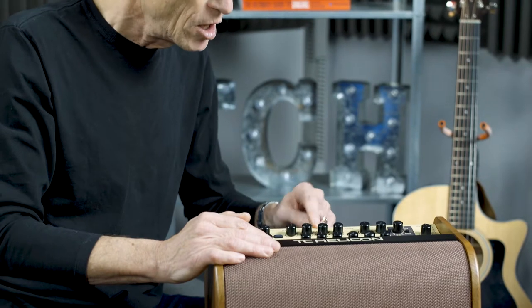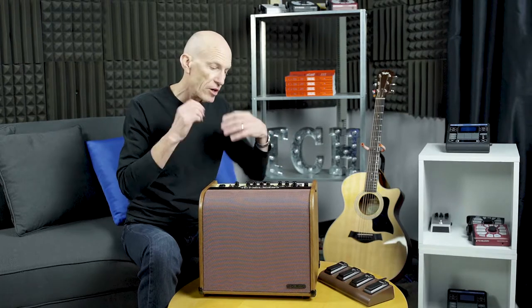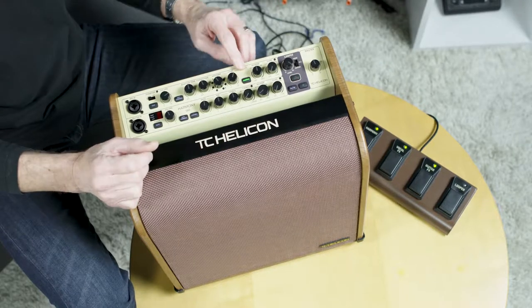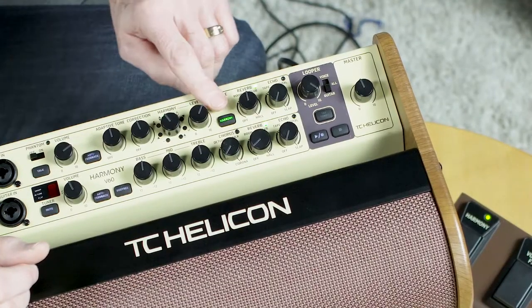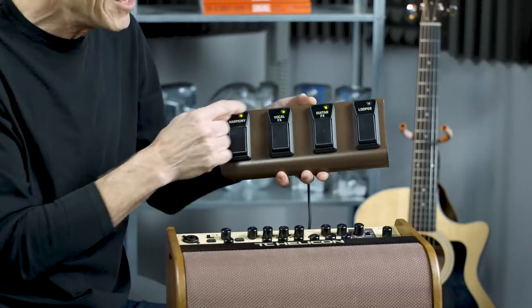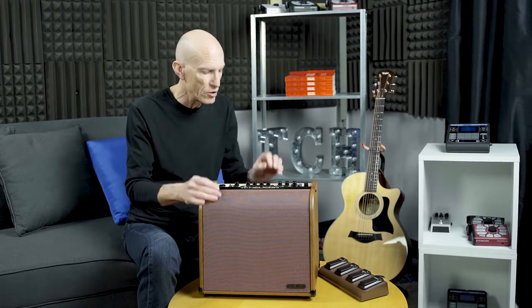Moving on, we've got the Harmony selection. This product has two voices of harmony controlled by your guitar — they listen to the chords of your guitar and sing the right notes for you. Here's the volume for that, and you can turn it on and off here. The product also comes with an included foot switch with LEDs that light up to tell you when your harmony is on or off. And those harmonies are the TC Helicon harmonies — so those are the real deal.